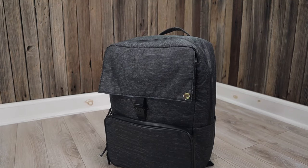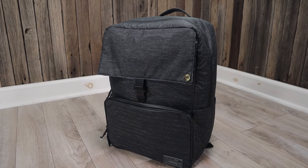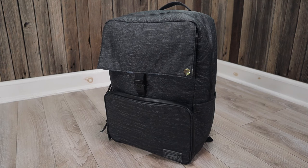This laptop backpack has a ton of features that I won't get into here. If you want a full review of this laptop backpack, let me know in the comments and if I get enough requests I'll definitely make it happen.